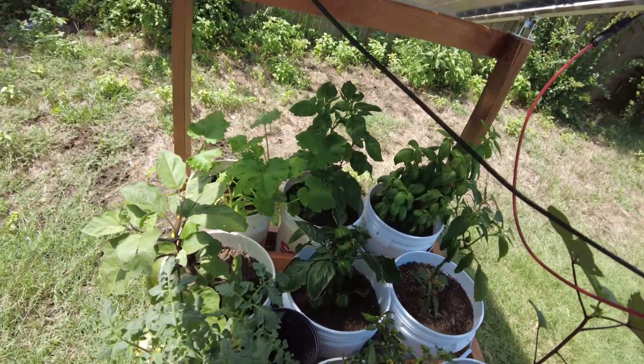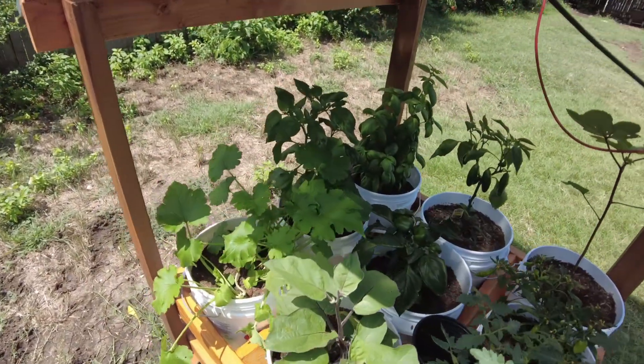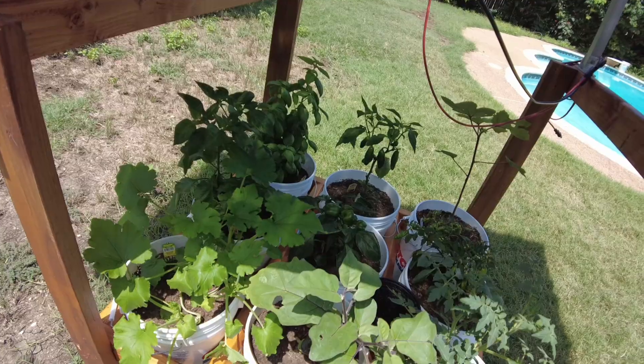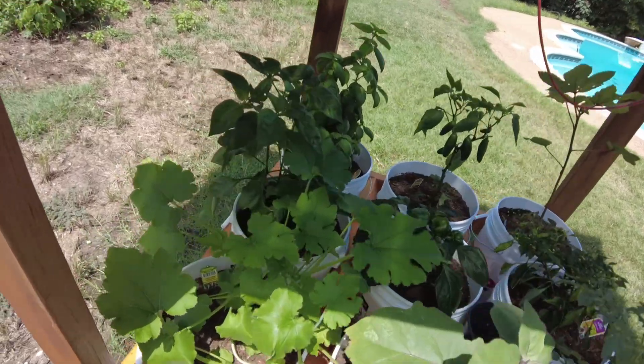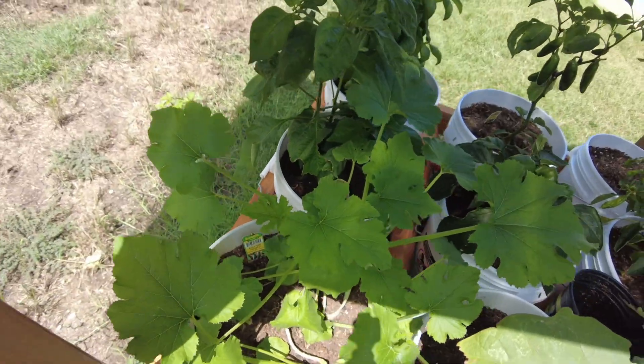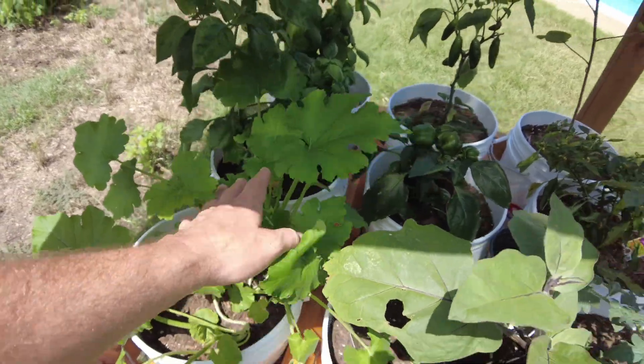The plants are doing even better. It's been about four days. And look at the zucchini squash — it's just taking off, growing like crazy. I think this is the one that's probably going to want to take over. And my eggplant looks like it's getting a little bit bigger too.